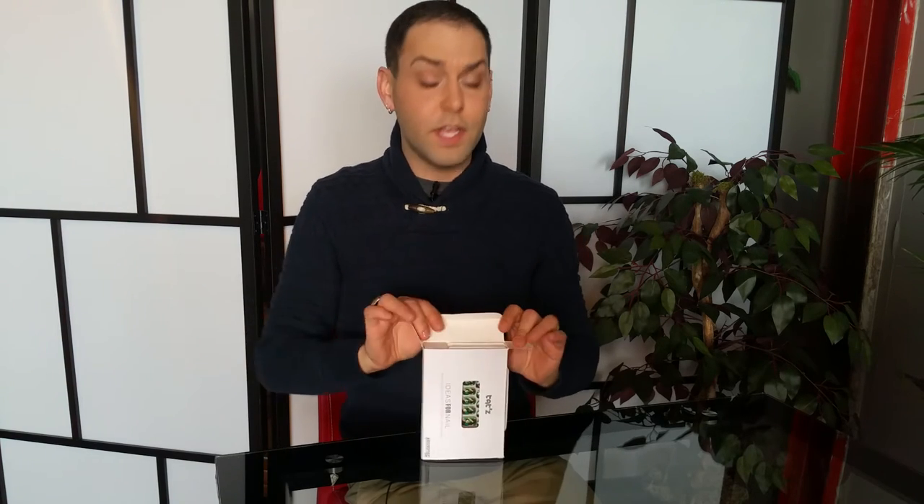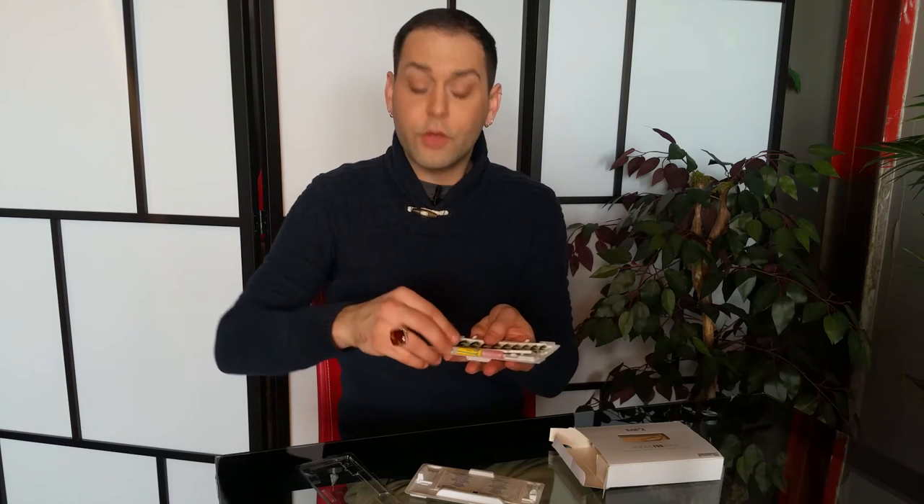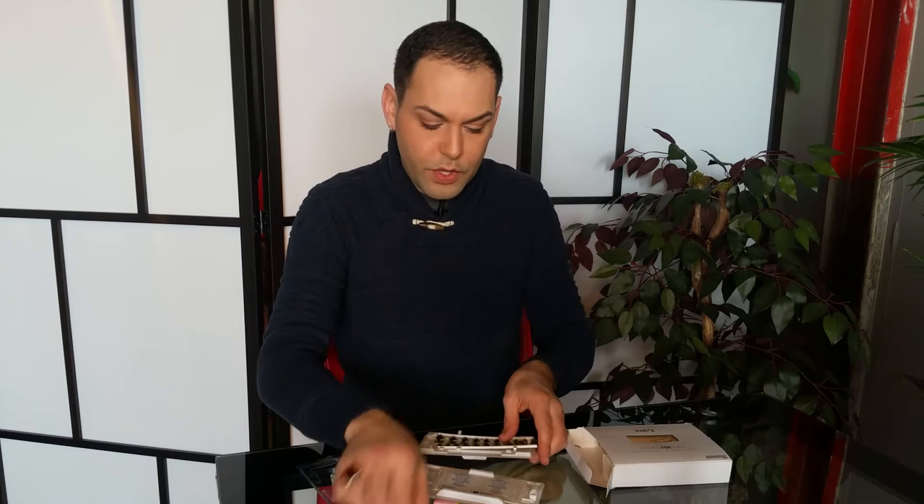Now once your kit comes from Tats Nails it's going to look just like this — beautiful packaging that's going to have absolutely everything that you need. In your kit you're going to get your beautiful nails created by us here at Tats. Once you open the packaging you're going to see that you have 20 nails in here for you. The reason we've given you so many is to ensure that they will fit anybody's size and shape of nail. Of course with that you're going to get the glue to adhere the product for you.